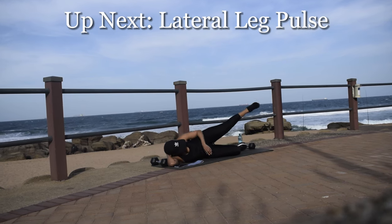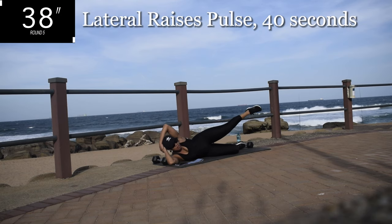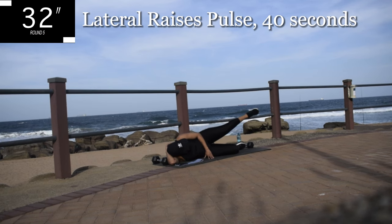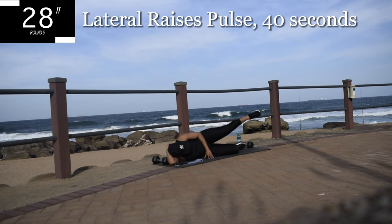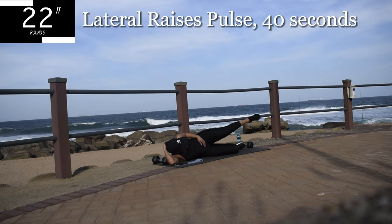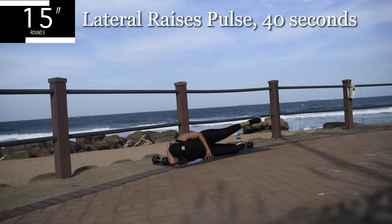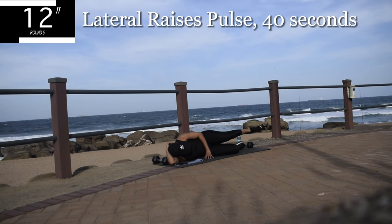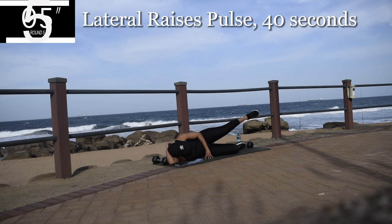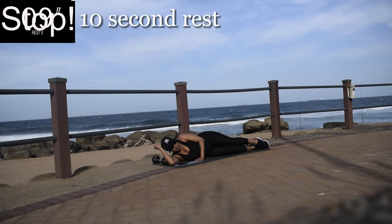Up next, we've got lateral leg raise pulses. Lie down on your left. Engage that core. Small movements — controlled movements. Feel the burn. You're halfway there. 10 seconds to go. Stay with me. Guys, if I can do it, so can you. Good, take a 10 second break.